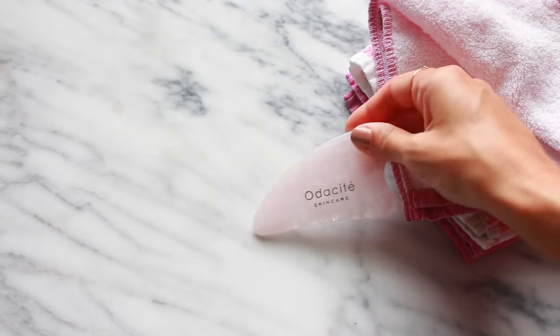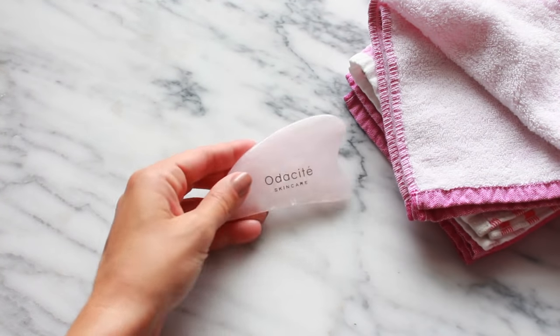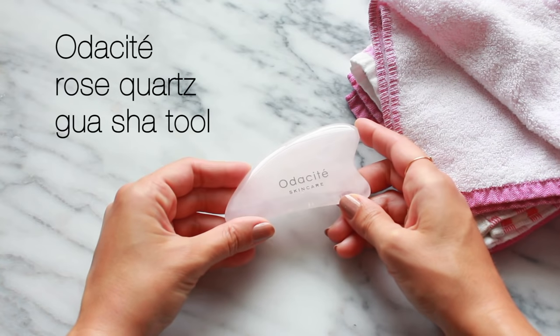Hi and welcome back to my channel. This is Lily and today I'm going to show you how I give myself a facial massage using the Audacity Gua Sha Rose Quartz tool.